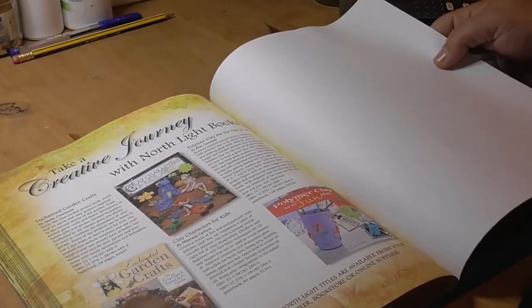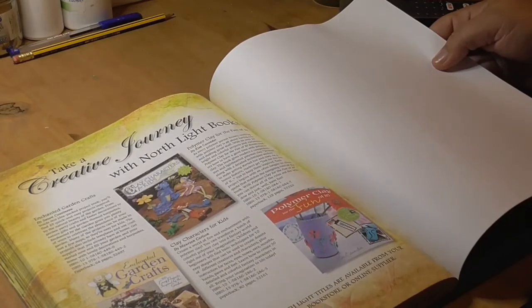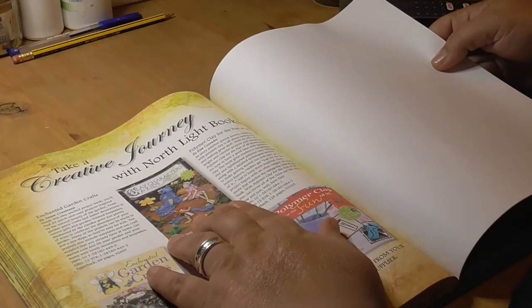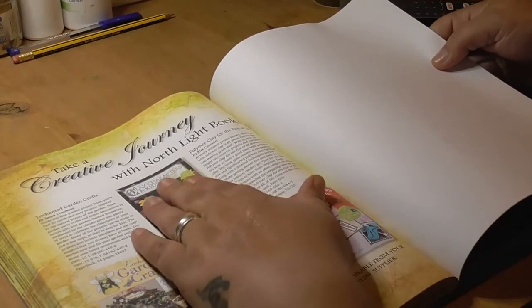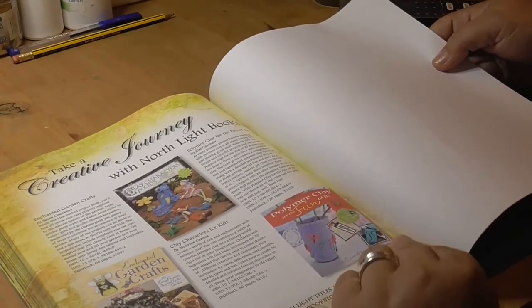Got your index in the back as usual. And the back page has some other polymer clay books — that's clay for the garden, lady characters, clay characters for kids, which looks quite good. I have a seven year old, so it might be something I'll be interested in for her. And polymer clay for the fun of it, which just looks like stuff from around the house.